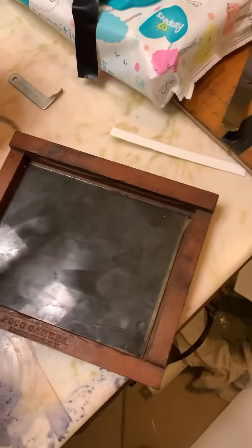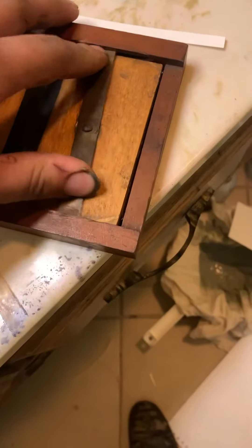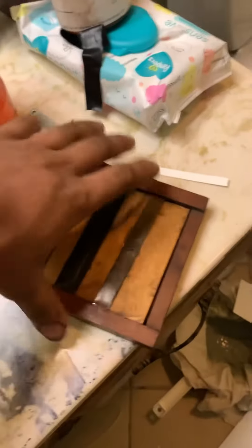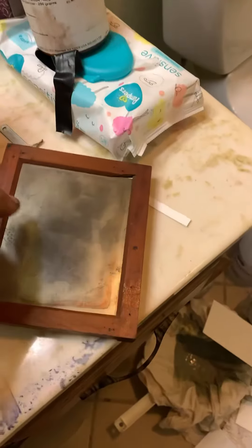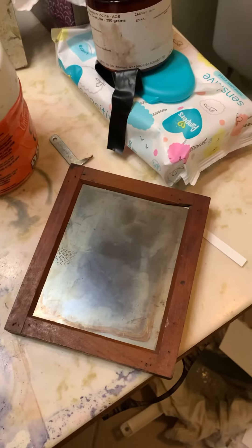So I will place this along with the dry plate into the sun printing frame. We can now go expose this to the sun because the sun produces ultraviolet light, and it will develop this.